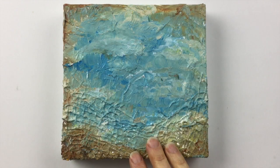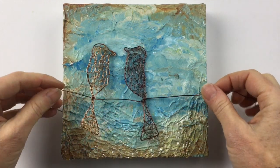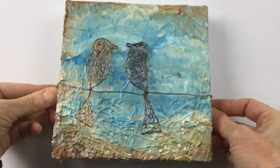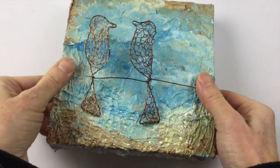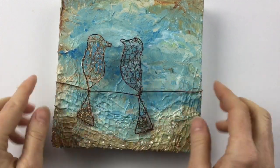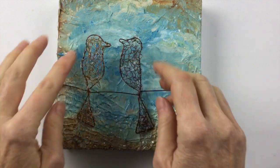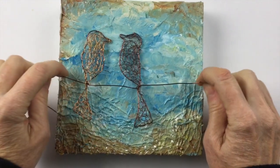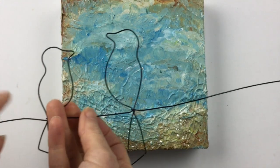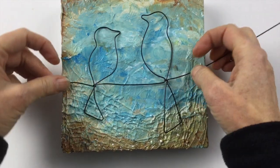Here's a smaller piece that I did — this one's six by six inches with some smaller birds. What I would do is just attach the wire to the canvas with a couple of nails on either side. This one I actually crocheted inside the wire, so you can even wind it with wire, add beads — there are all kinds of things you could do. Or if you want it to be more plain, you can just use the silhouette of the birds and put them on like that.